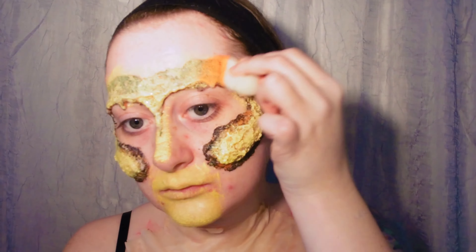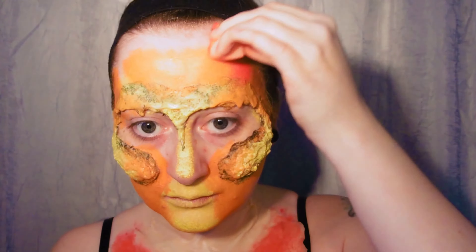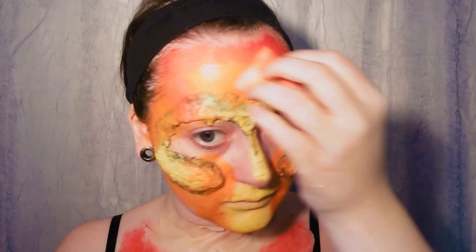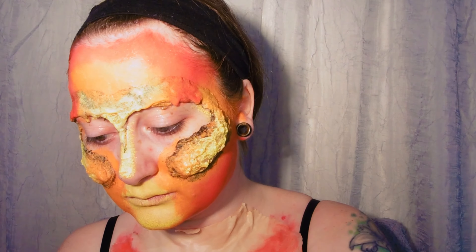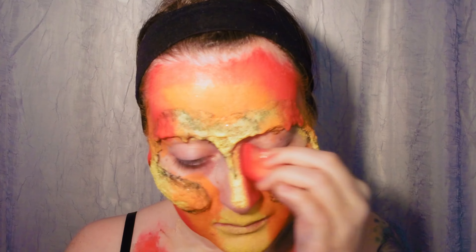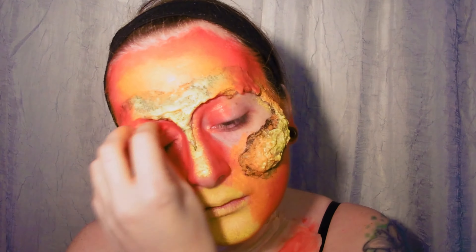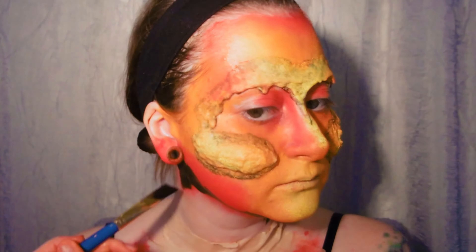I'm starting out with yellow, building up my highlight areas, and then the mid-tone is orange and then I'll be using red for any hollow or contoured areas. I'm going back and forth with those colours, making sure each colour blends nicely into the next. For my neck and chest I'm making a jagged line around the jaw, painting the neck black and then gradually fading that into red as I go down the chest.